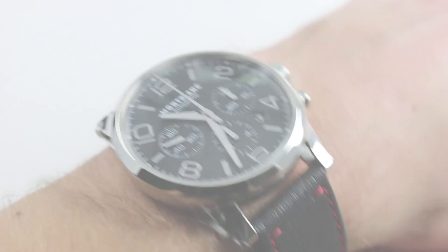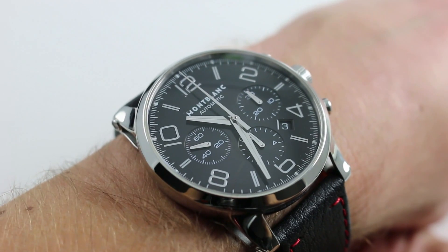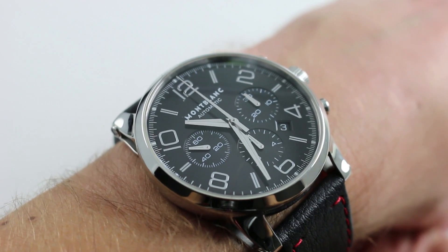Hi, I'm Tim. Welcome to our channel and thanks for logging on. Today we're discussing the Montblanc Meisterstück Timewalker Chronograph.